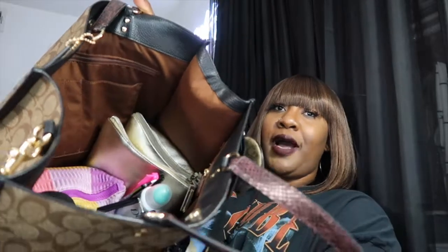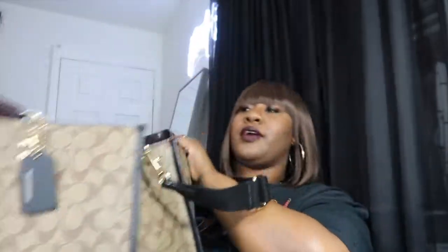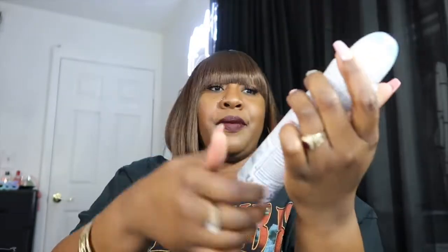The bag comes with multiple pockets — on this side and also pockets and zippers on the other side. As y'all can see I have a lot of pouches inside because I like to stay organized and I don't want my bags to get dirty. The first thing I'm pulling out is this Dove Advanced Care spray deodorant in the scent Sure Cool. I keep that on me because as a plus-size girl, you know, we sweat in different areas and I like to spray a few sprays to soak up the moisture.